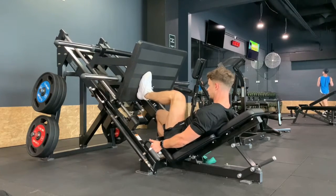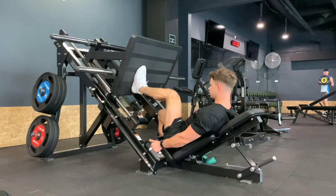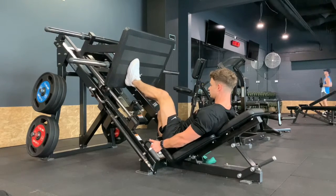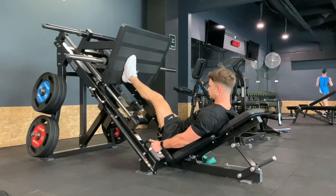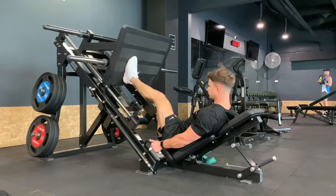When we're trying to bias the quad, we want to keep the foot low down the platform to maximize and bias knee flexion, which means knee bend. As we press, we want to keep the weight through the mid-foot to toes to bias the quad — front of the foot, front of the leg. Maximal knee flexion without the heel coming off the pad, and press through the mid-foot to toes.